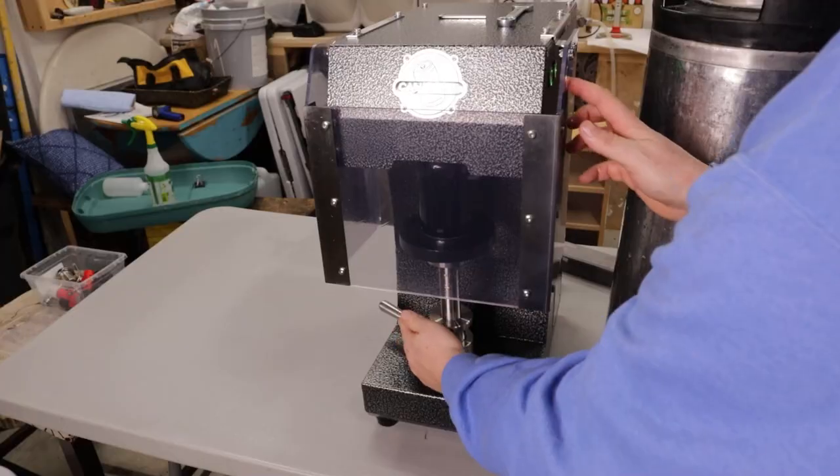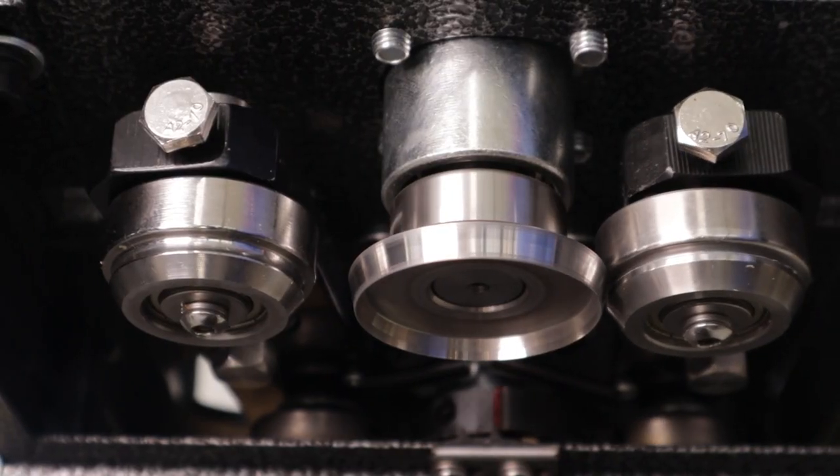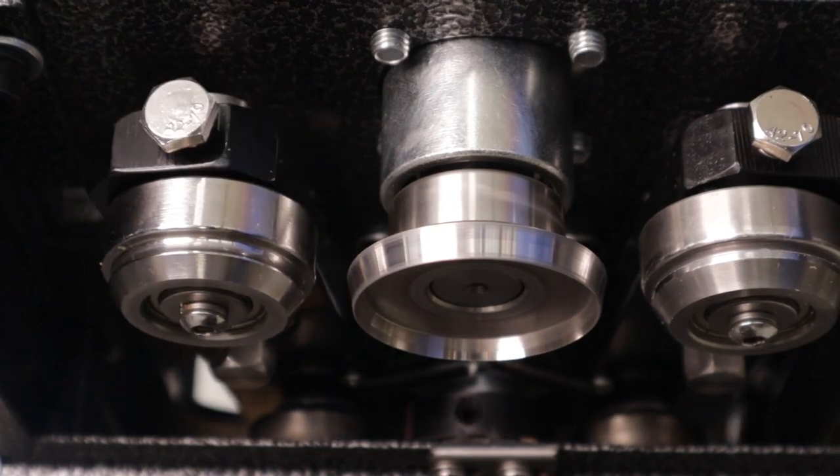If you're anything like me, when you get this you're immediately going to want to open it up, plug it in, and test it out. I wouldn't recommend that. This thing has been shipped from China, some of the adjustments could be out, and the instruction manual mentions you should at least check that the rollers aren't contacting the chuck, which could ruin it and make a bad seam forever until replaced.